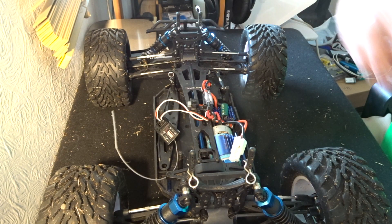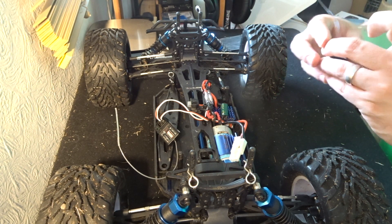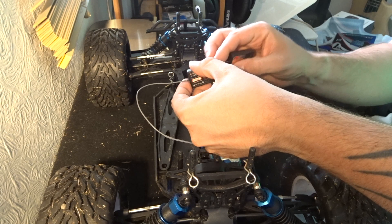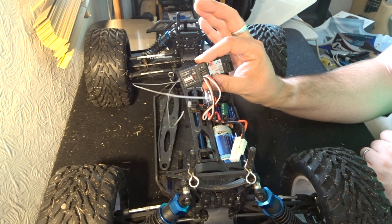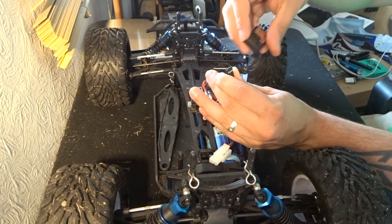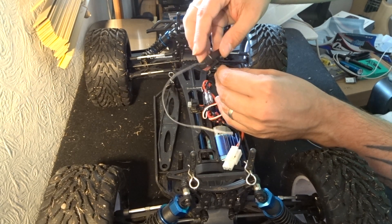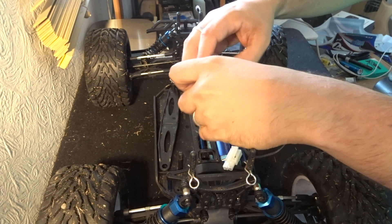Channel one is right at the bottom, channel two is the second one up. With that noted, I'm going to remove everything from the packaging. This new receiver is pre-bound, so you haven't got to bind it — it is already pre-bound. Apart from which transmitters they actually control, they are looking identical. So what we're going to do is take out these two cables while holding the block pin connectors, which are exactly the same. Then we're going to find channel one and channel two, which are in exactly the same place on this receiver, and connect the bottom one to channel one and the second one to channel two.